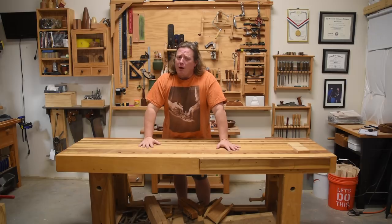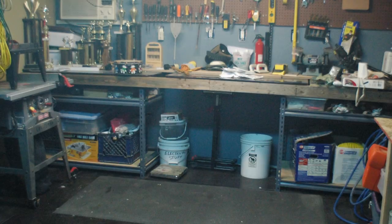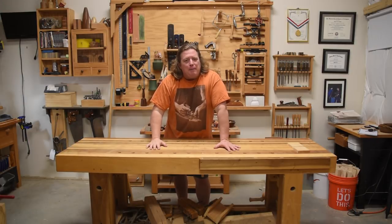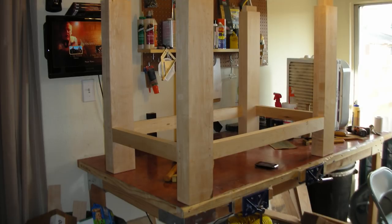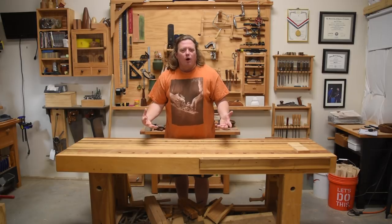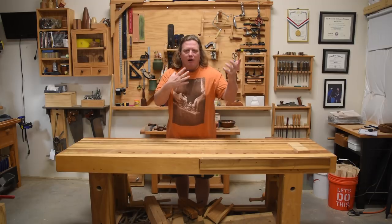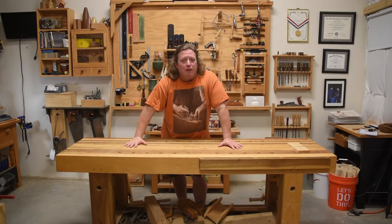My second workbench wasn't much better — just some plywood atop some metal racks I bought at Home Depot, though I do remember it actually having a real vise. My third workbench I built was actually in a corner of an efficiency apartment, made from maple underlayment boards salvaged from a school that got flooded and threw them all in the dumpster. I picked them all up and built a workbench. My dad still has that workbench.